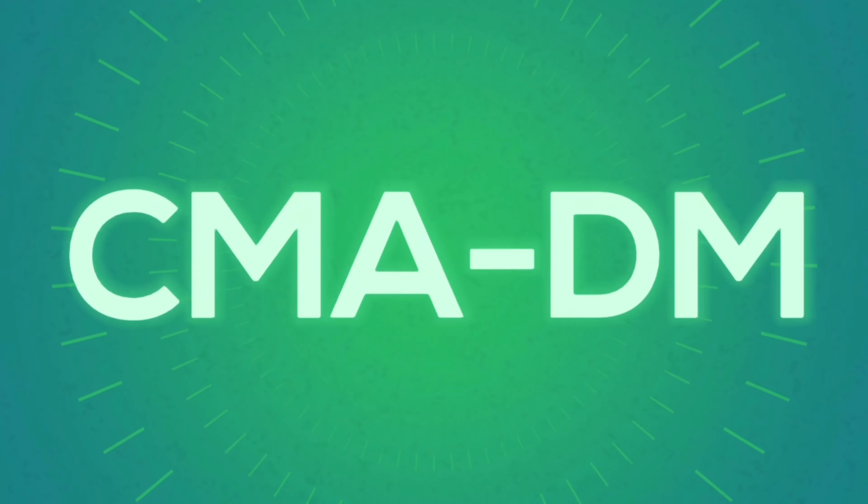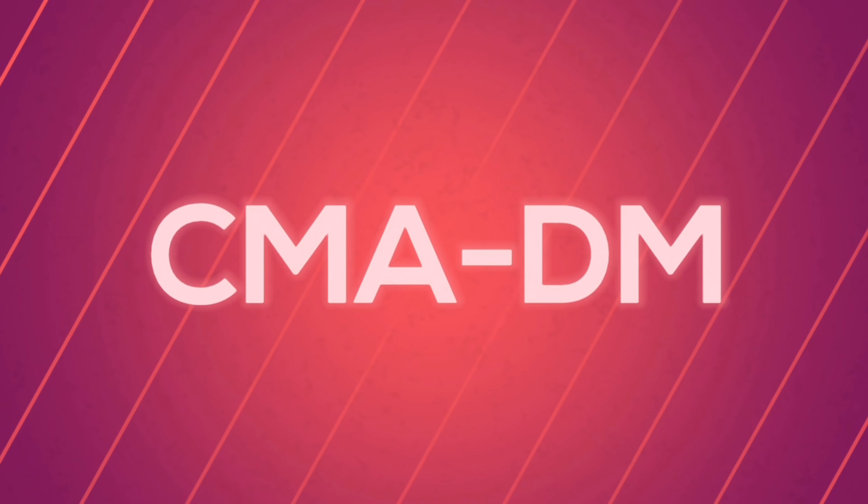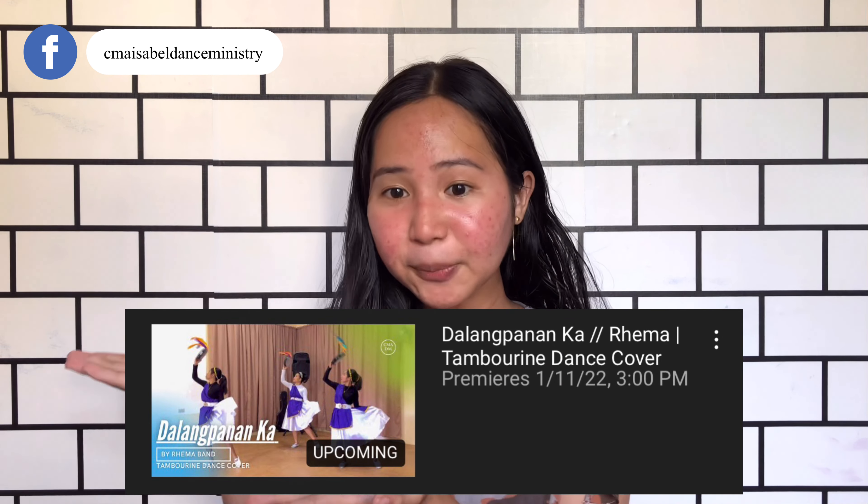Shalom dancers! I'm SES and welcome to CMA Isabel Dance Ministries channel. Today, we're gonna share to you another set of group patterns that we use in this dance cover using the tambourine. Links will be provided below so you can check it out later. And without further ado, let's get into the video.